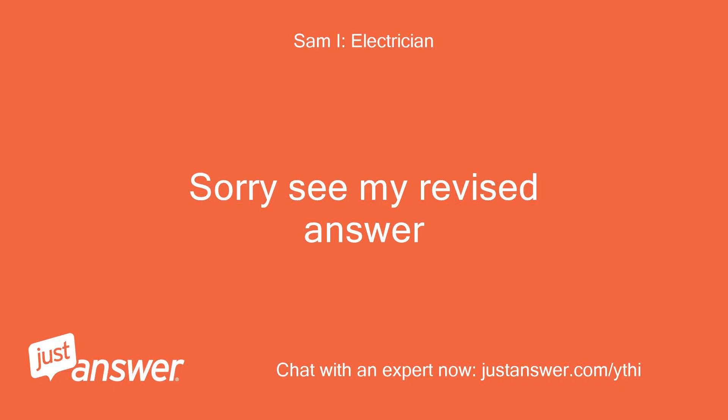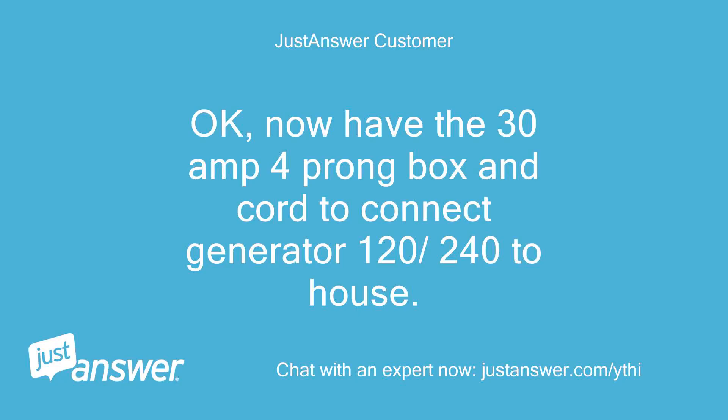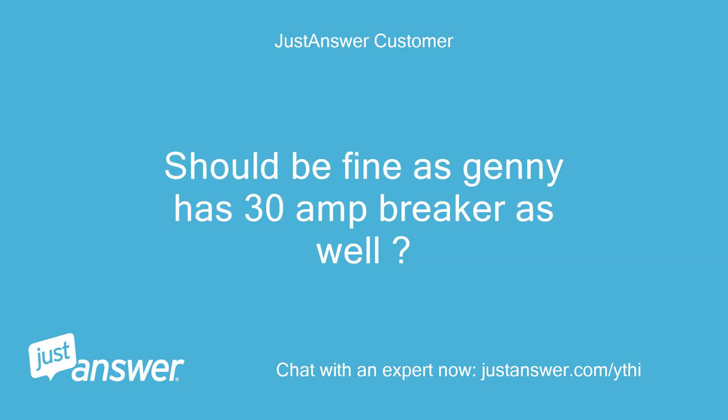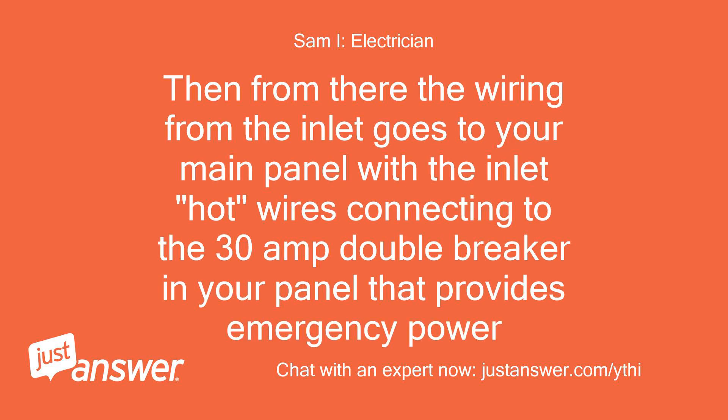Sorry, see my revised answer above. Since you have a 30-amp generator, use the 30-amp inlet. Now I have the 30-amp four-prong box and cord to connect the generator 120/240V to the house. Should be fine as the generator has a 30-amp breaker as well. Yes, you want to connect from the 30-amp generator cord to the 30-amp inlet receptacle, then from there the wiring from the inlet goes to your main panel, with the inlet hot wires connecting to the 30-amp double breaker in your panel that provides emergency power.